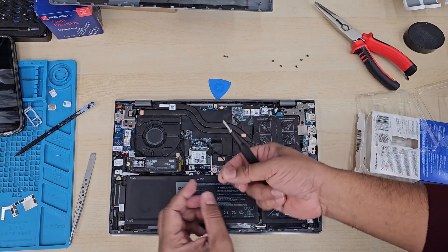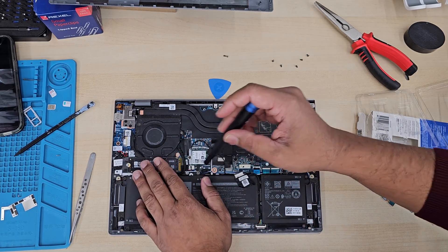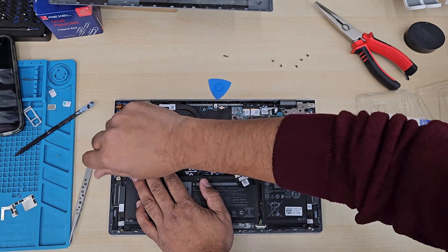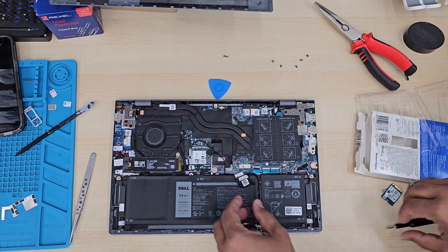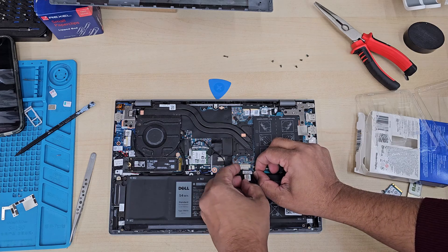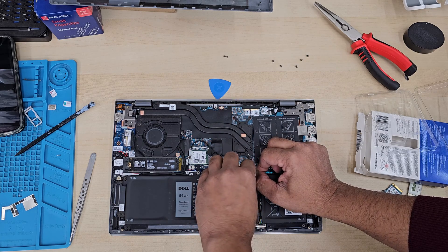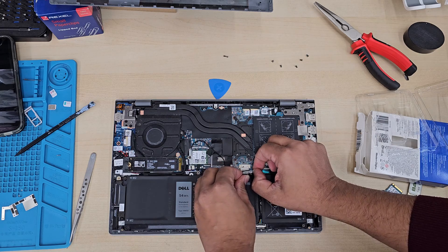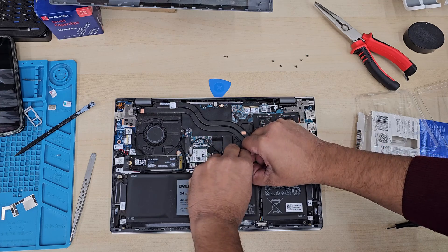I wish there was some sort of heat sink for the SSD, but there is no option. That's okay — it's not a gaming laptop anyway. So it's done. Now we're going to reconnect the battery — that's how simple it is — and then the back cover. This machine is ready for a new Windows installation.